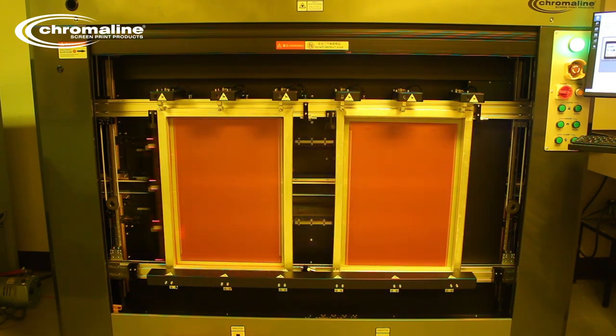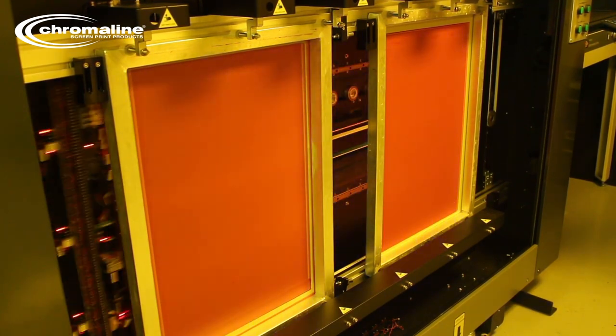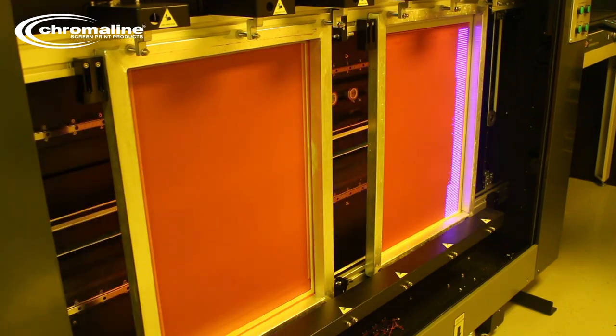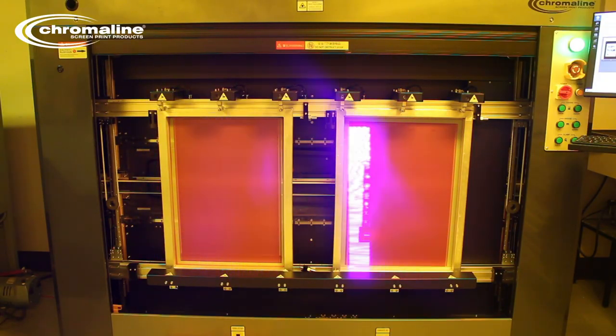The lasers are rated for 10,000 hours at 100% power. But keep in mind, most times for most emulsions, it only needs to be run at about 30 to 60% of that power, which comes to about 18 to 20 years before you need to replace those lasers.